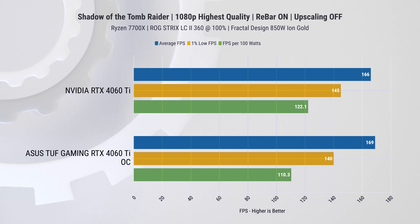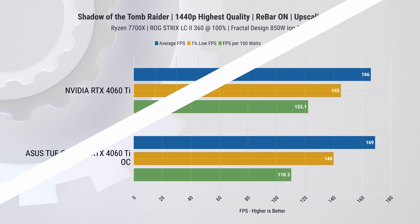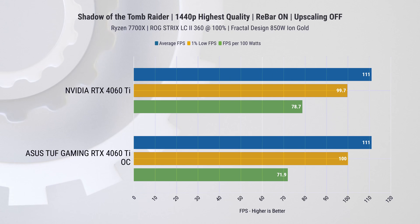In Shadow of the Tomb Raider, the average and one-percentile performance is very close. But oddly enough, in both 1080p and 1440p, there is a significant difference in performance per watt — we end up with around 9 to 10% higher power efficiency on the Founders Edition card.